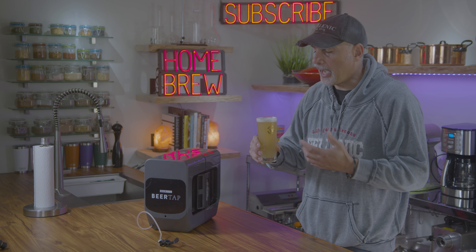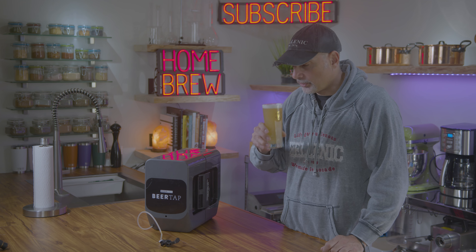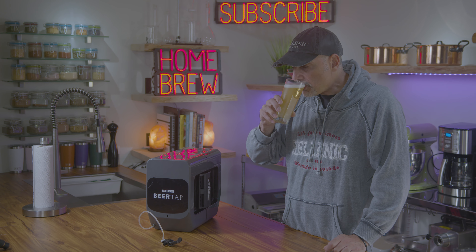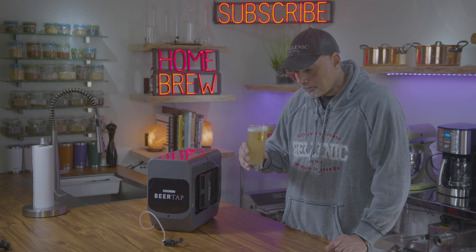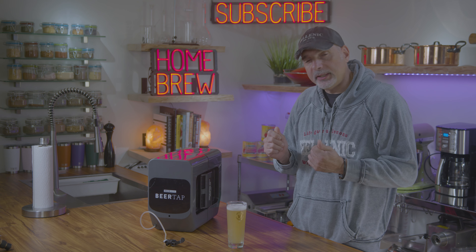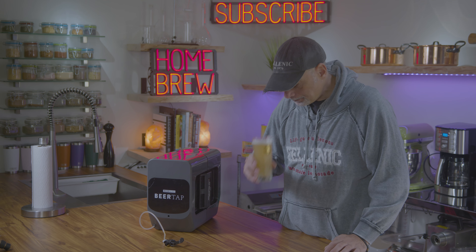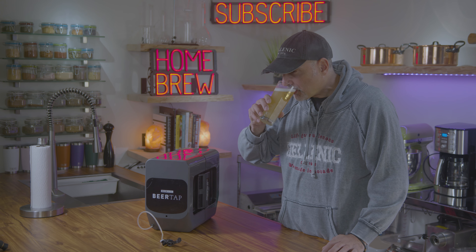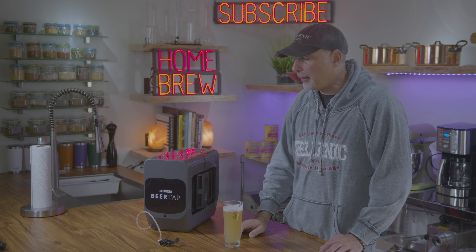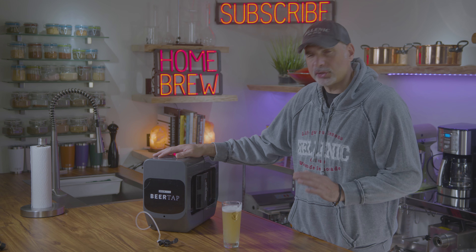I'm going to give it a taste for the first time. It's absolutely delicious. It's got a little tiny hint of citrus in it. Very fine bubbles. This may be one of my favorites — extremely drinkable.